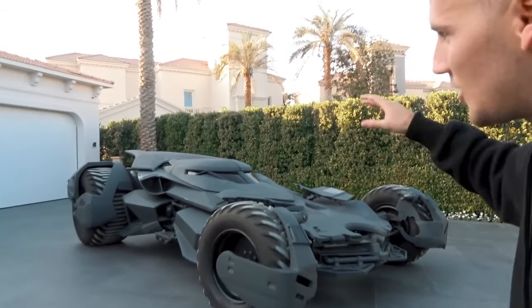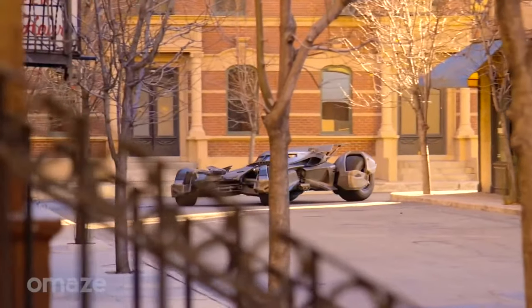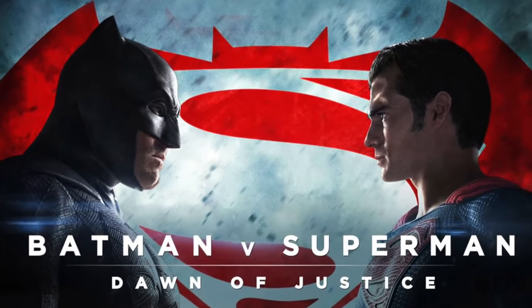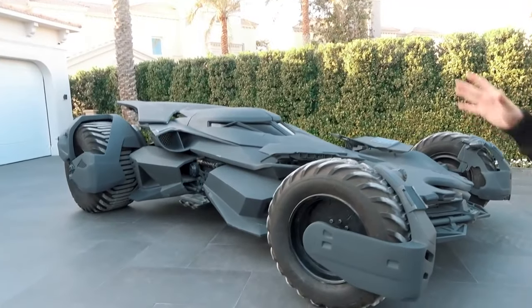There's only one of these in the world and this was built by a collector who builds his dreams. This specific one is from Dawn of Justice, it's like a 99% replica and the body is made out of fiberglass and carbon fiber. This is the first time in my life that I've actually seen a Batmobile in person.